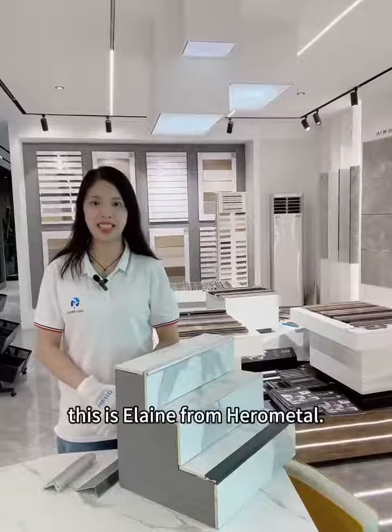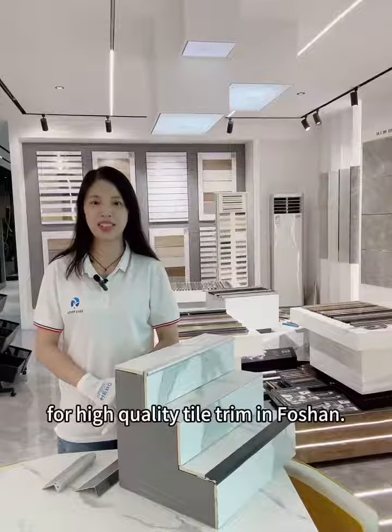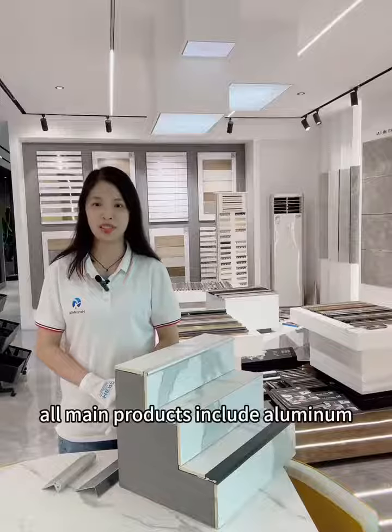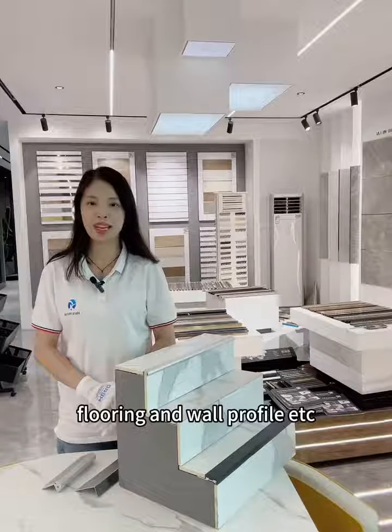Hello everyone, this is Elin from HeroMetal, which is a manufacturer with 15 years experience for high quality tile trim in Foshan. Our main products include aluminum, stainless steel, and brush profile for the tile, flooring, and wall profile, etc.